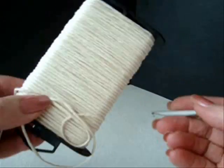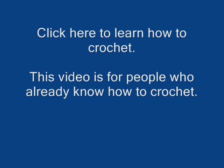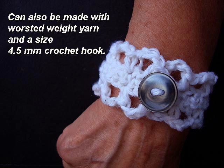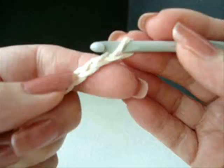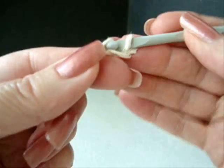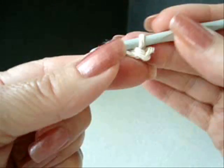To make this bracelet, I'm going to work with some string and a 4.5mm crochet hook. Make a chain that is long enough to fit around your wrist. Single crochet in the second stitch from the hook and in each stitch of the chain.